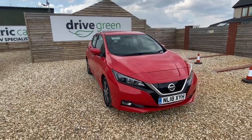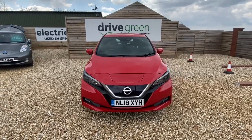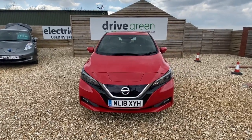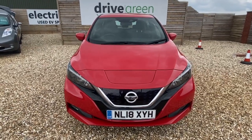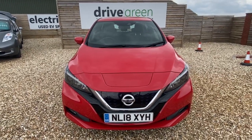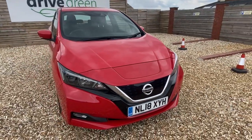Hi there, it's Dave here from Drive Green. I've got a really nice Nissan LEAF 40kW Ascenta model here. We don't get too many of these — we normally tend to get the N-Connectors and the Tecnas — but this is still a really nice, well-specced car, and it looks really terrific in this red colour.